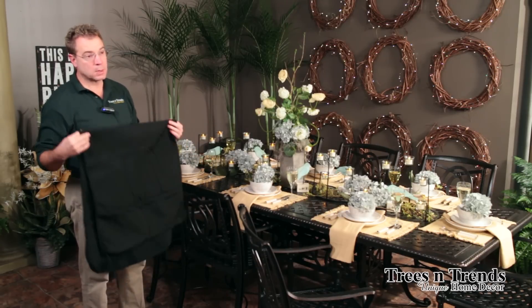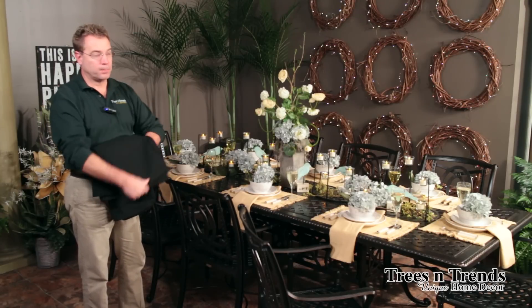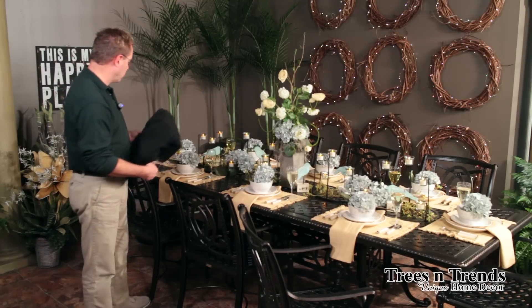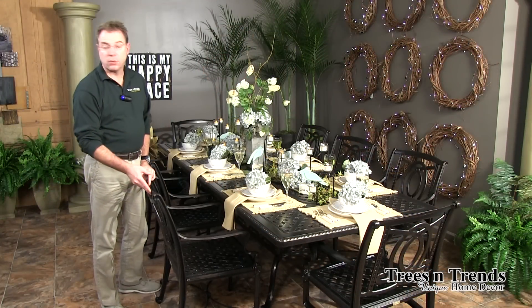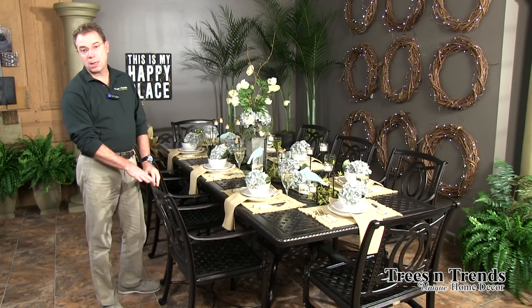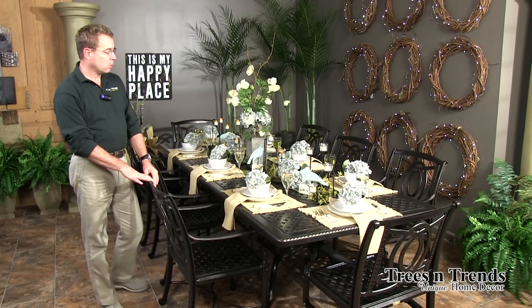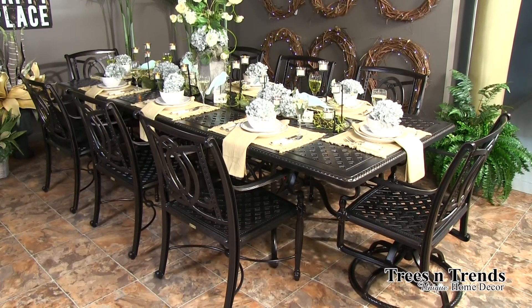The umbrella size I recommend for this table — and it really is the minimum size — is a 10 by 13 foot rectangle. Anything smaller is fine without the leaves, but if you're ever going to use those leaves and entertain a larger group, then the 10 by 13 umbrella is the minimum size that you would need.